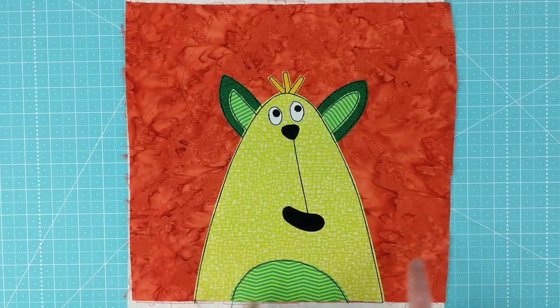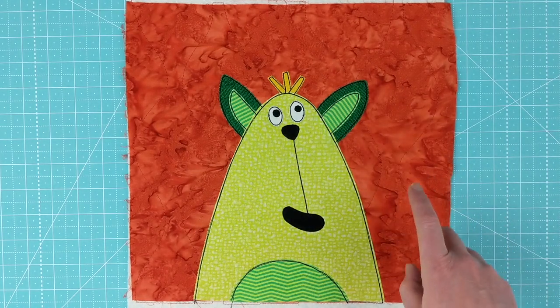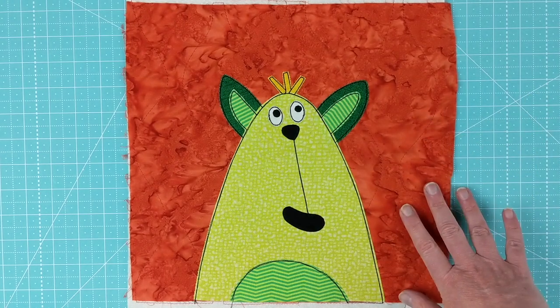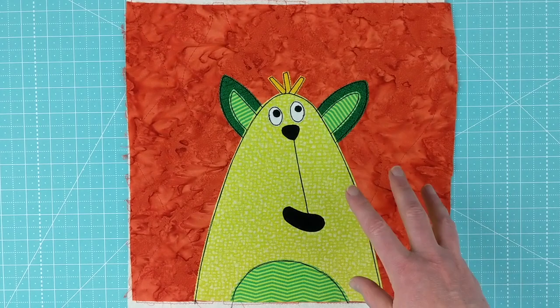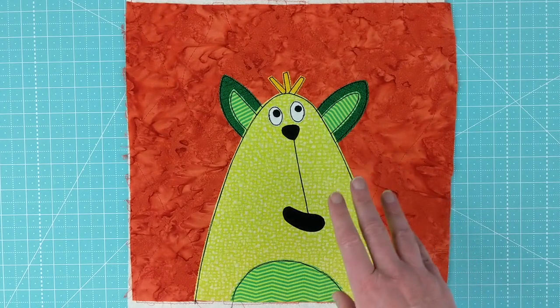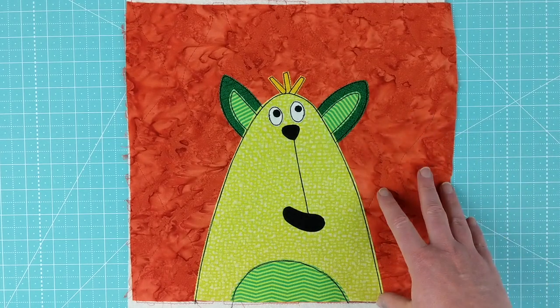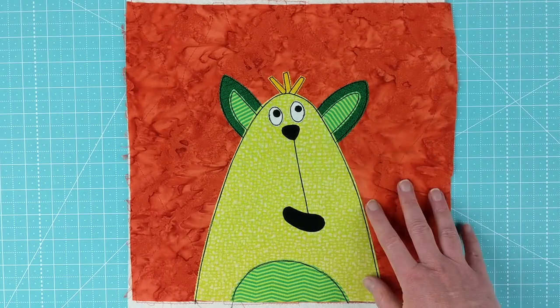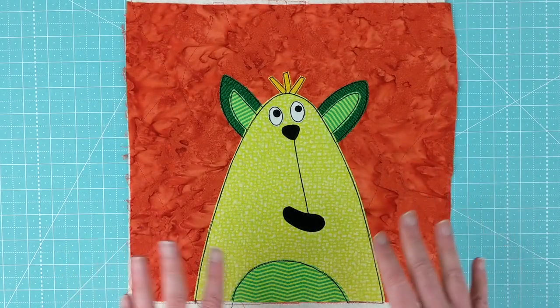Hi, I'm Wendy from Shiny Happy World, and this little monster is the newest pattern in the Funny Faces Quilt Block of the Month Club. As of October 15th, 2020, this pattern is exclusive to club members until November 15th, 2020, at which point a new pattern will be released. Then sometime in early December, this pattern will be available at shinyhappyworld.com for anyone to purchase.